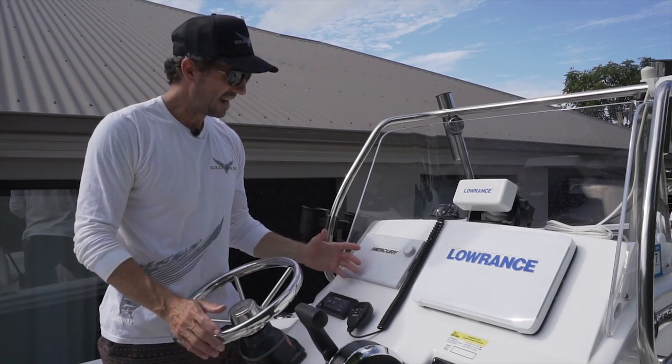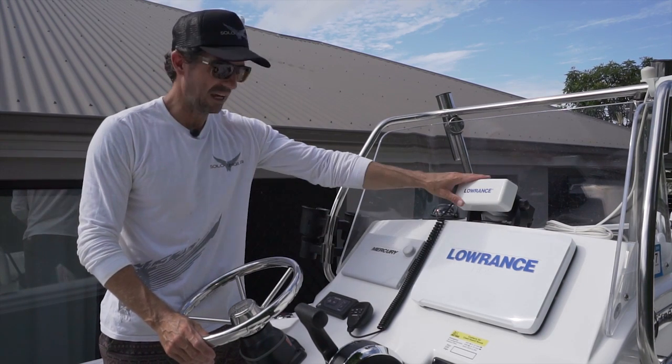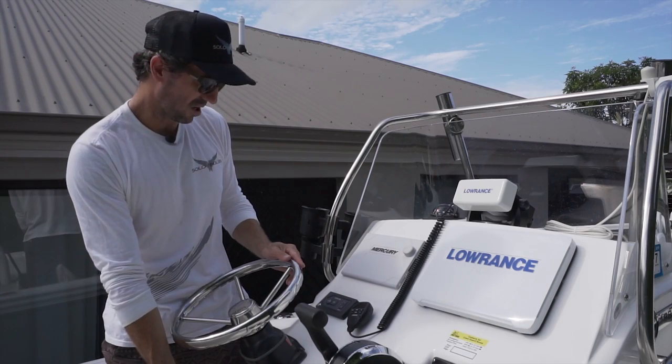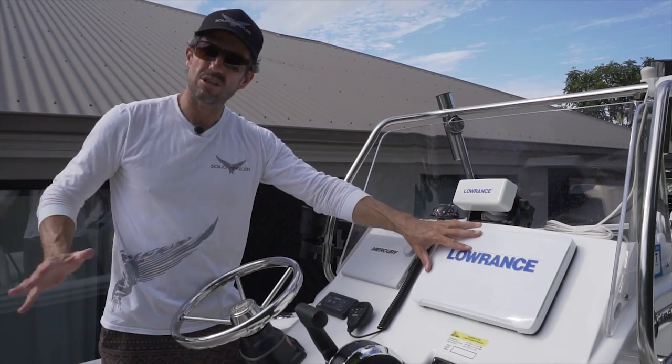My console is laid out really conveniently. I've got my GPS sounder here, my motor instrumentation, a VHF radio, and the EPIRB is just below where I'm driving. I can see the GPS and sounder from any position at the back of the boat.